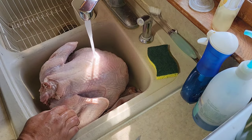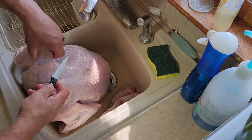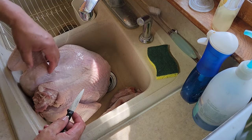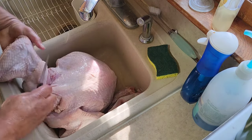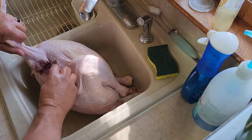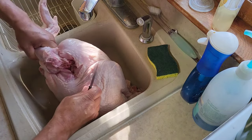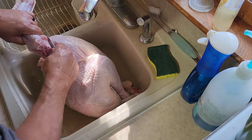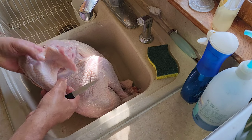All right, we can start pulling some of these pieces off here. We'll come back and disinfect that faucet when we're done. To take this wing off, you just pull the wing up. Look at the natural joint here — you're just going to cut through where that natural joint is. Turn around so you can see a little bit better. See where this natural joint is right here. When you bend it over like that you'll see the actual joint right there. You just cut in there to free that joint. Just like that, you got a wing off.